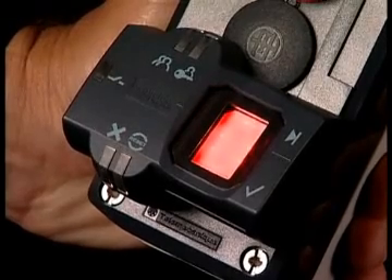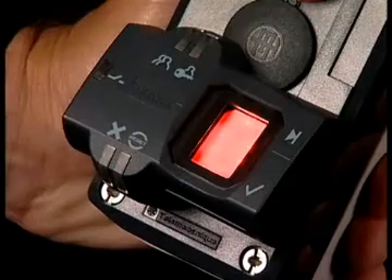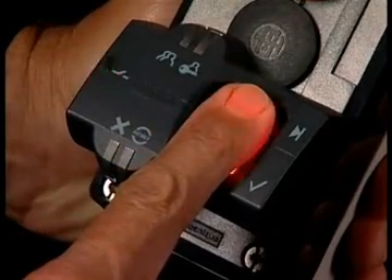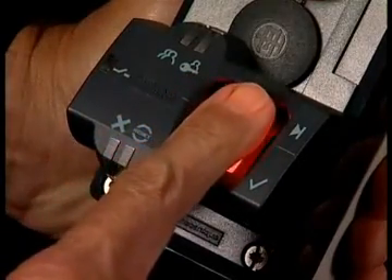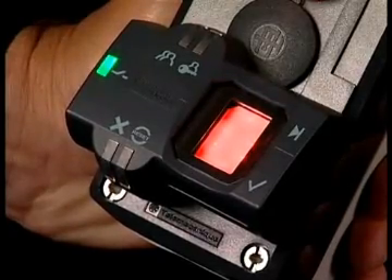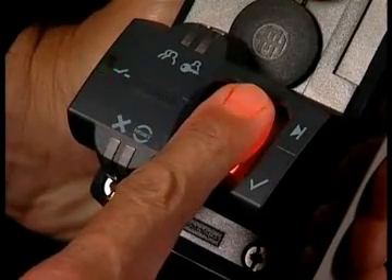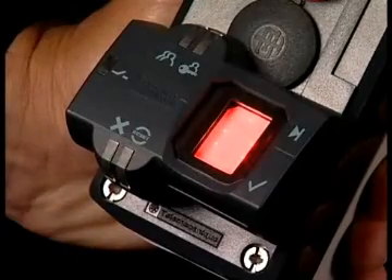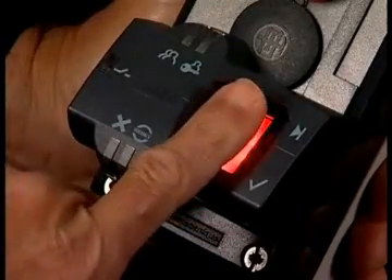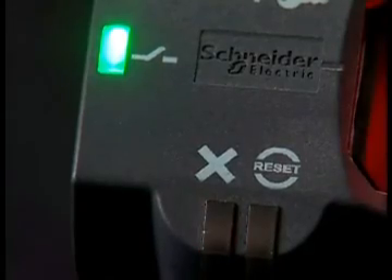So how does this device work? It holds up to 200 fingerprints. A user puts their finger on the screen and you'll get an output indicated by the green LED. When that happens, the PNP contact closes. I can also demonstrate turning it off by putting the same finger on the screen and the output will be turned off. If I put an incorrect finger on the screen, notice that a finger not registered causes the bottom LED to flash, indicating it does not recognize that finger.